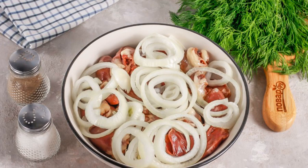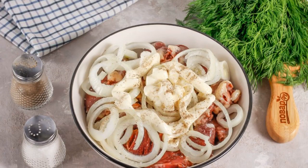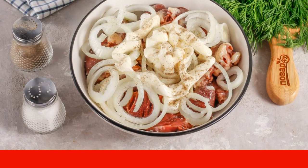Peel the onion, rinse in water, cut into circles, and add to the container with the turkey hearts. Pour in salt and ground black pepper. Put in mayonnaise of any fat content. If desired, you can add other seasonings and spices.